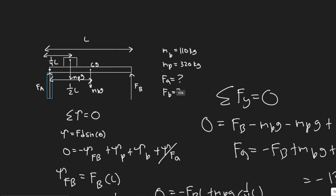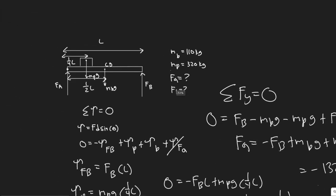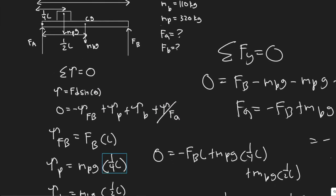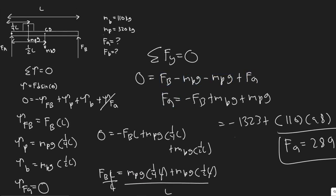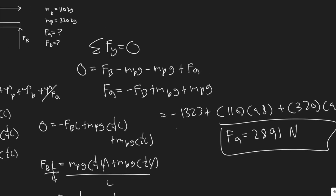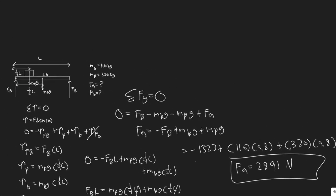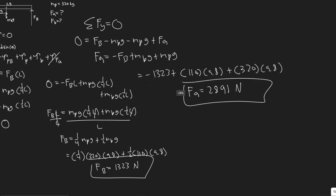To summarize: F_b = 1323 N on the right side and F_a = 2891 N on the left side. The approach was to sum the torques about the point where F_a acts, which eliminated F_a and let us solve for F_b. Then we used the sum of forces in the y-direction equal to zero to solve for F_a. Both forces point upward since they are positive support forces.